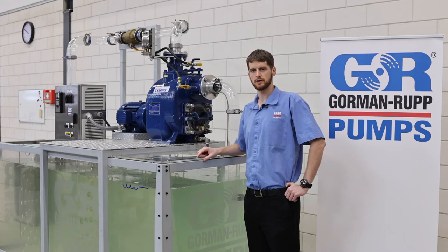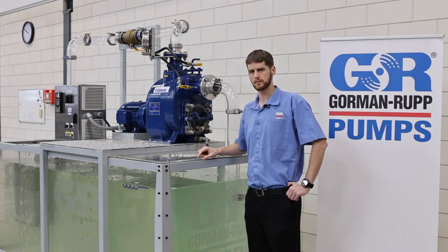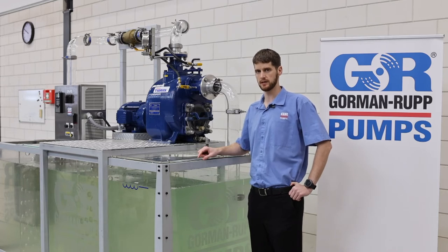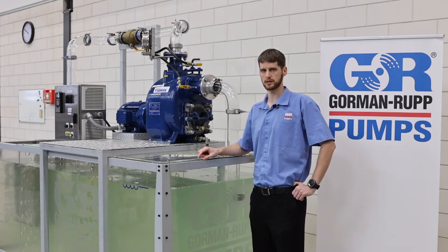Hello, I'm Matthew Zwannerfeld from Gormanwrap Europe. I am the technical manager and I would like to show you today one of our products which we call our eradicator system.